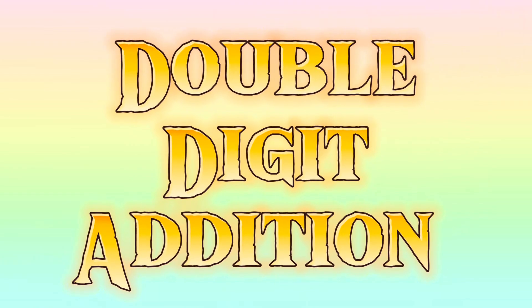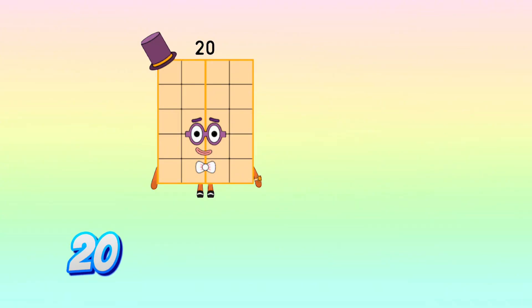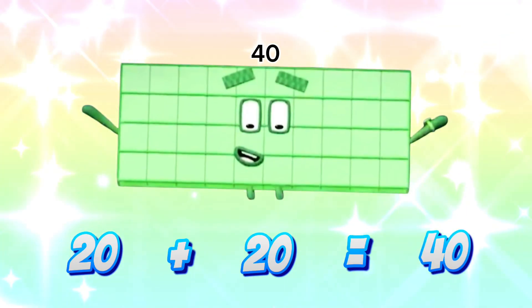Double digit addition. 20 plus 20 is equals to 40.